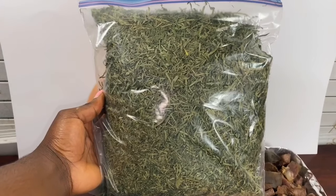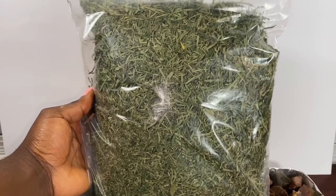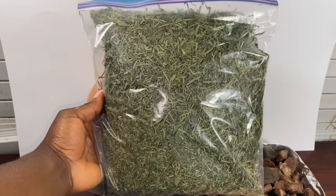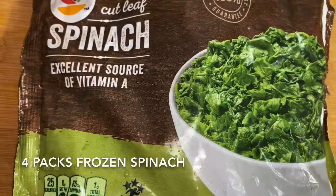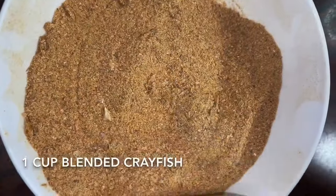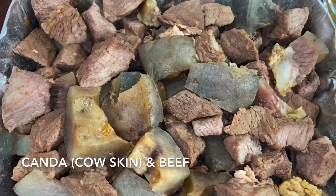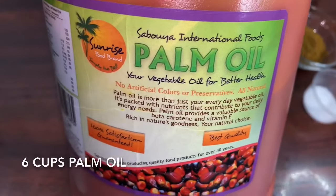Our first ingredient is aero. I don't have a measuring scale at home, so I put it in a ziplock bag so it'd be easy for you guys to estimate how much I'm using. I'm going to be using a bag and a half of the ziplock — the ziplock bag is two gallons. Our second ingredient is spinach — I'm using four bags. Our third ingredient is crayfish — I'm going to be using a cup of ground crayfish. I'm also going to be using some beef and kanda, aka cow skin, but you can use any meat that you have at home.